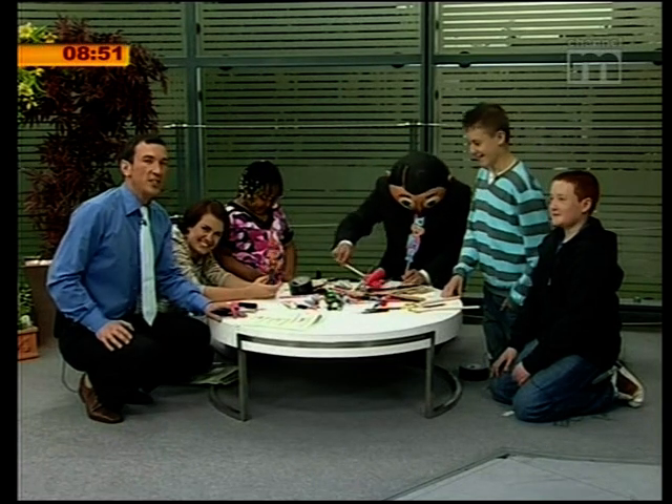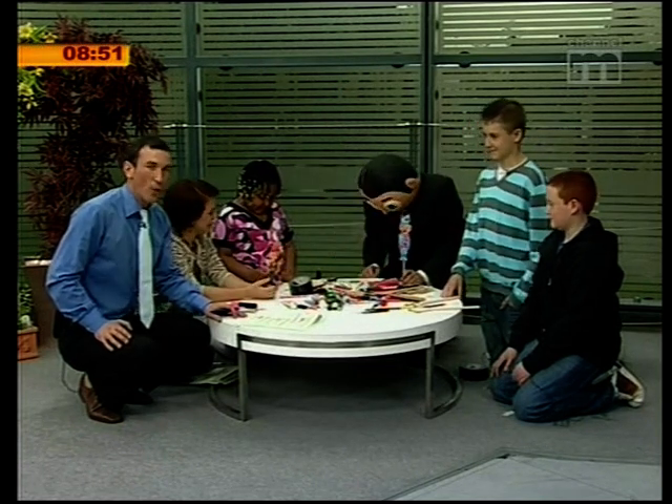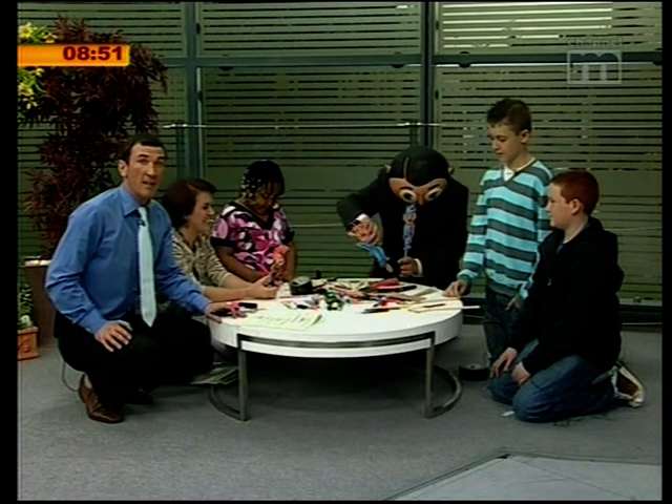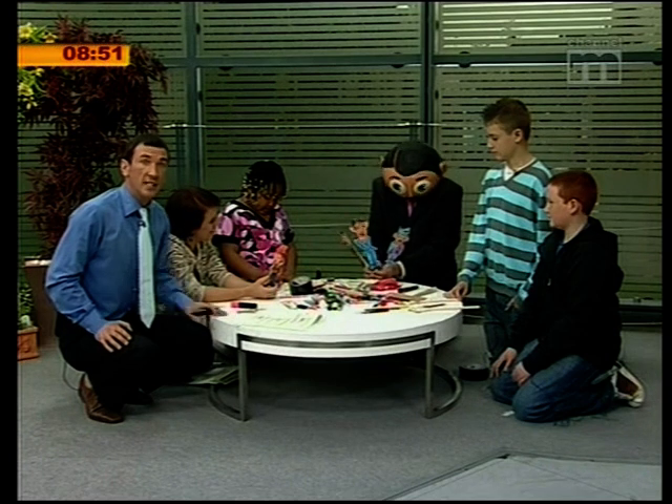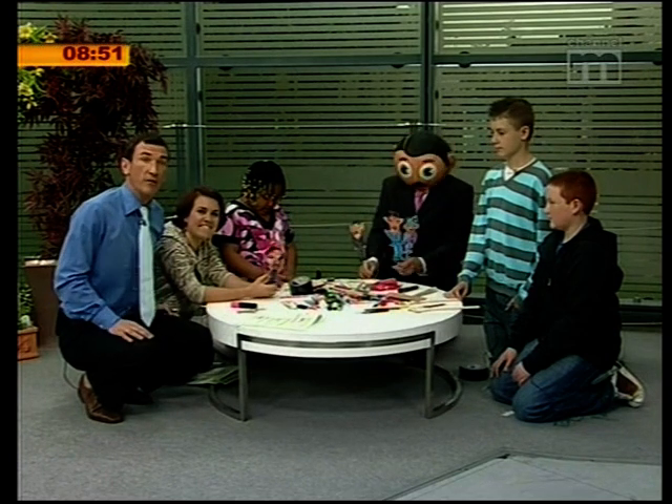We're very excited to say that Frank is going to be with us all week. Plenty of things to make and do — we'll be going round every room in a house. We're going to leave you with the latest weather report from Polly right now. Visit the Pleasure Beach and enjoy. Bye!